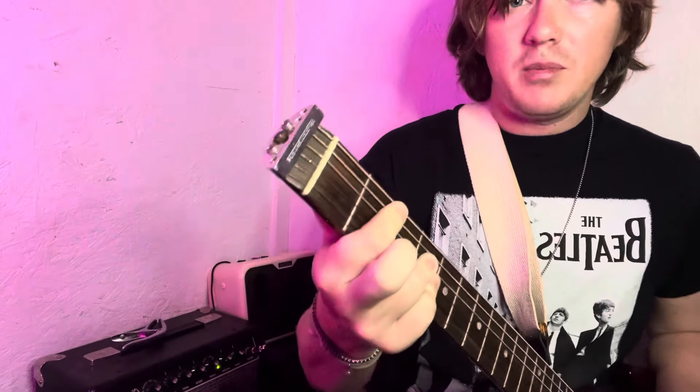And then it goes to a B. The B is going to be barring the whole second fret, ring finger on the fourth fret of the D, G, and B string.